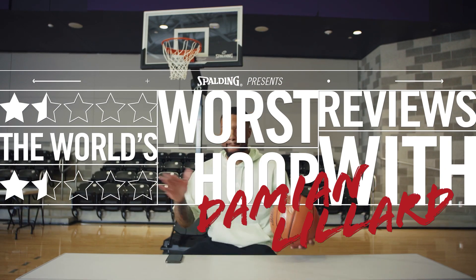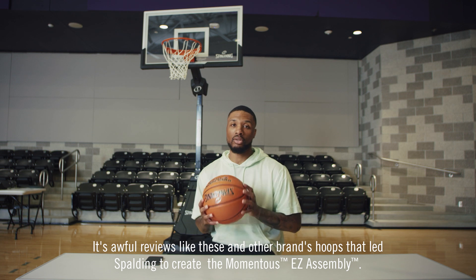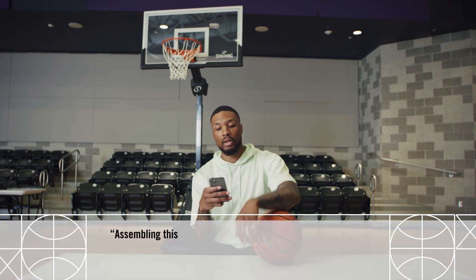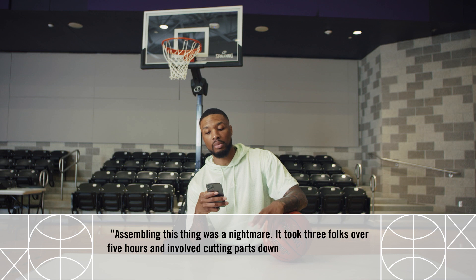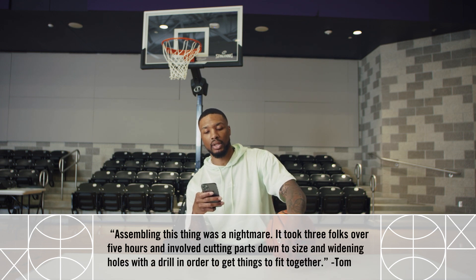Basketball hoops can take hours to assemble. It's reviews like these and other brands' hoops that led Sparting to create the Momentous Easy Assembly. Assembling this thing was a nightmare — it took three folks over five hours and involved cutting parts down to size and widening holes with a drill in order to get things to fit together.